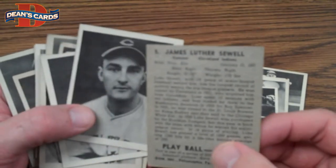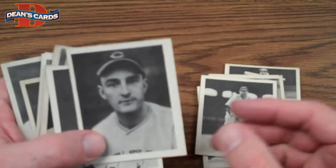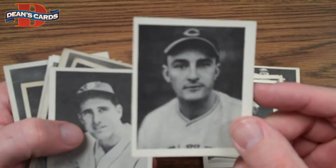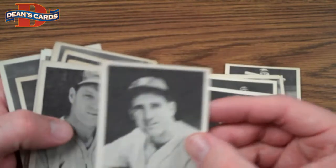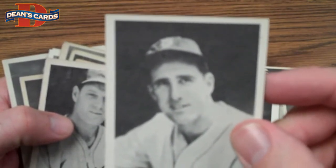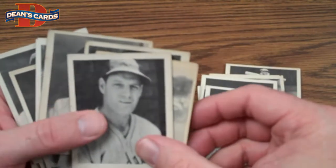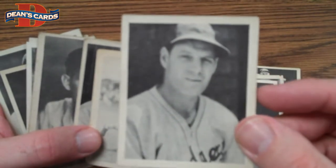This one is Luke Sewell, who caught in the big leagues for almost 20 years. The set has a lot of Reds and Yankees in it because they were the two better teams of the era. That's Frank McCormick. There's a beautiful Hank Greenberg card — that would grade out really nice, probably near mint on a bad day. That's a nice looking card. Here's Leo Durocher.